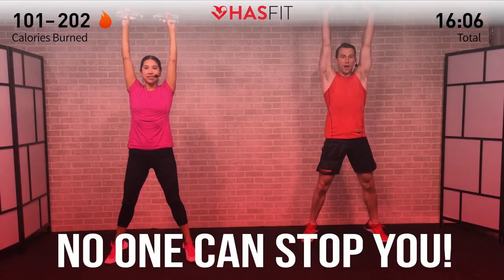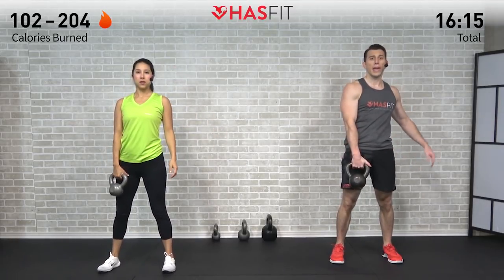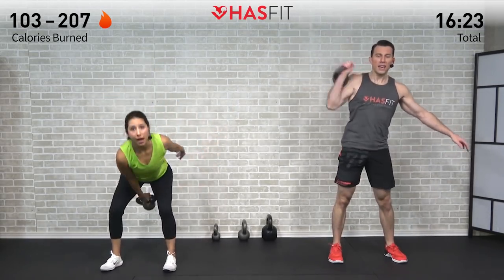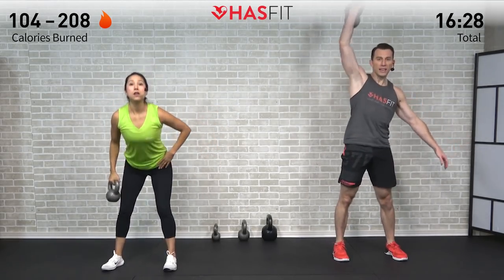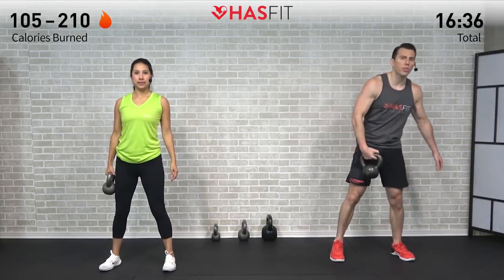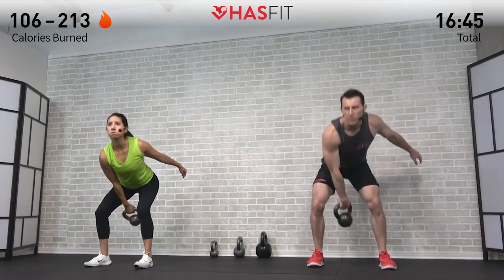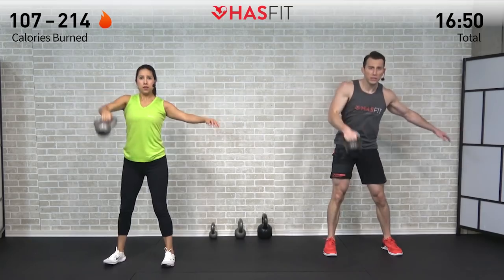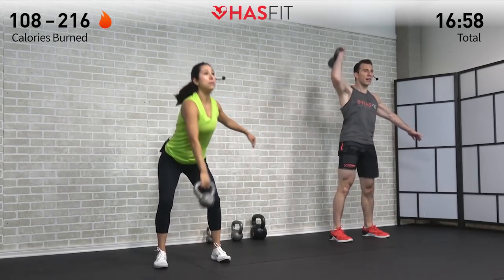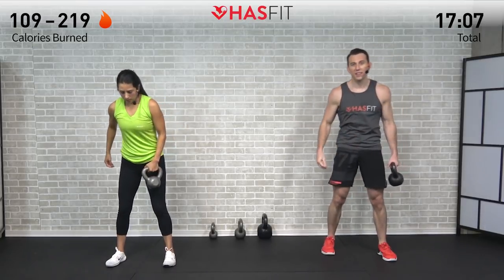Back up onto our feet for the next one — moving into either a kettlebell snatch or a high pull. Either way, feet are shoulder-width apart, slight bend in those knees, starting from a hang. Drive the hips back, kettlebell down, hips forward, elbow high. For the full snatch, punch through overhead. For the high pull variation, pull back on the elbows bringing the kettlebell to about chest level, using all the power in your hips. We'll do half and half on each side.